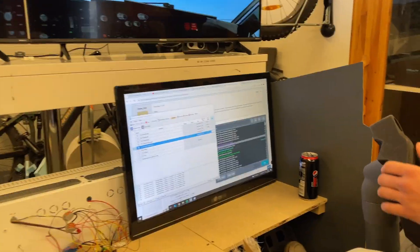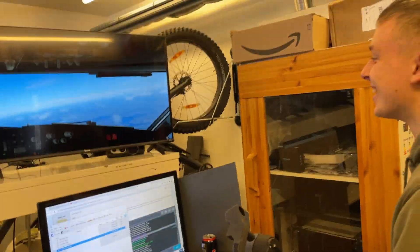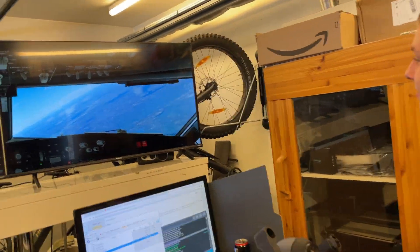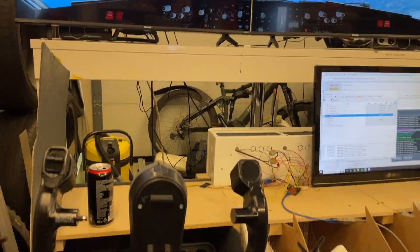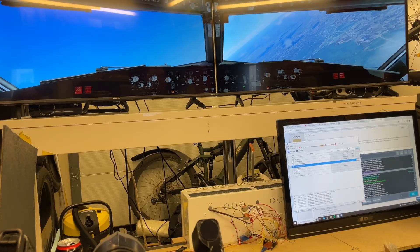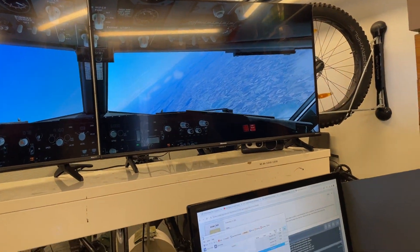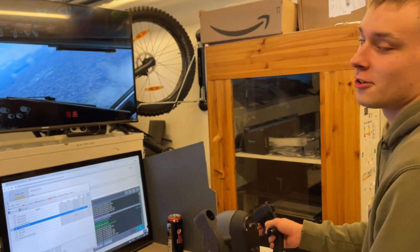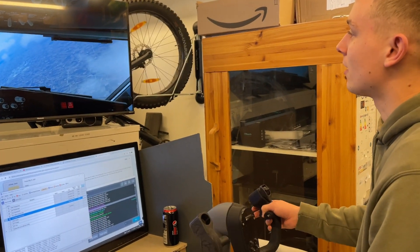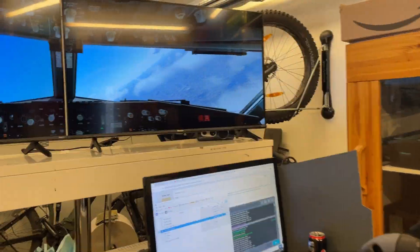We ended up using X-Plane because we had major problems with Microsoft Flight Simulator 2020, so we are now flying X-Plane 12. The graphics aren't the nicest — not as nice as Microsoft Flight Simulator would have been — but they'll do. It's fine.